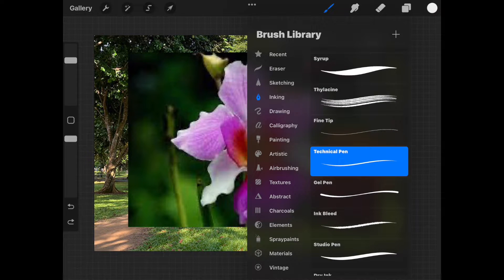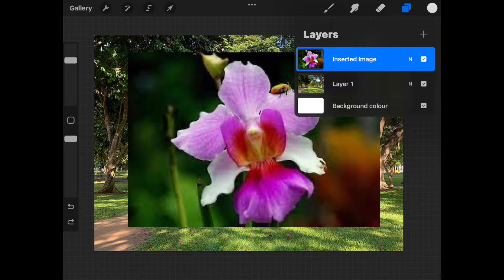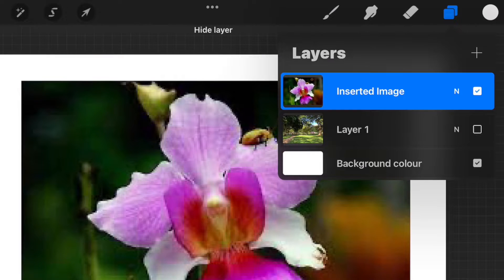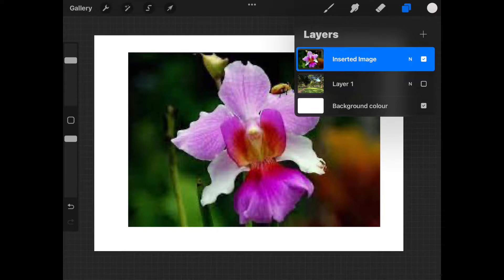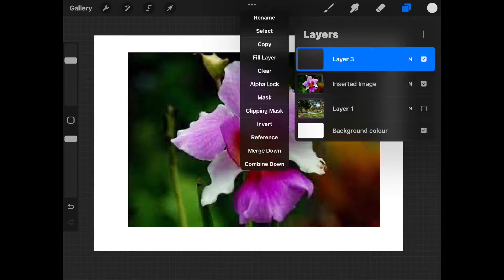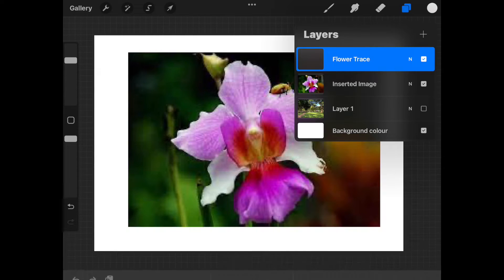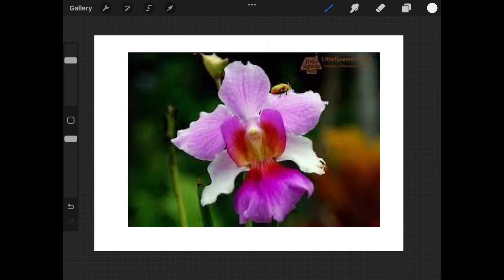If you have never used Procreate before, it works similar to Adobe programs where everything is based on layers. Every time you import a photo, it will be placed on a new layer. These little tick boxes turn a layer on or off. I'm going to trace this flower image. To do this, I will draw on a new layer by clicking the plus sign. If you tap on the layer, some more options will appear. I'll select rename — this is useful once several layers start to build up, helping you identify, organize, and keep track of what is on each layer.